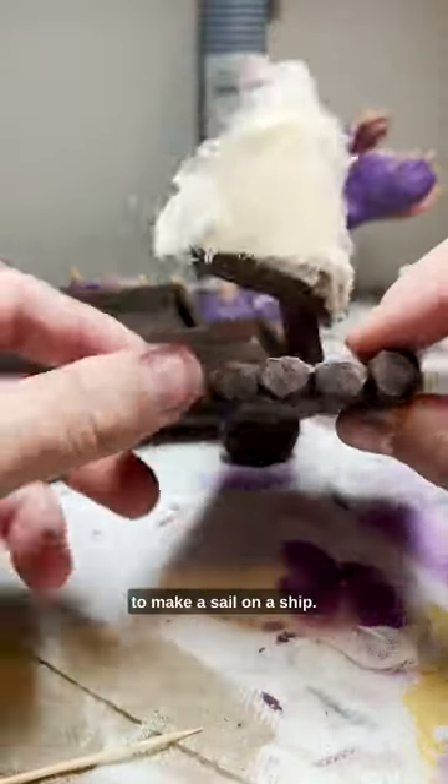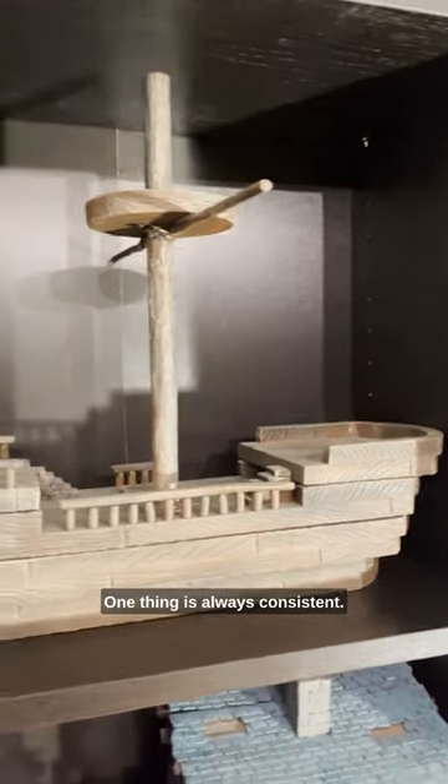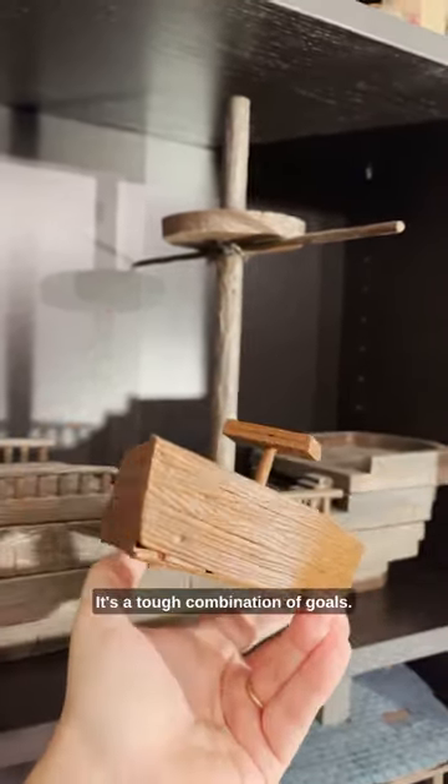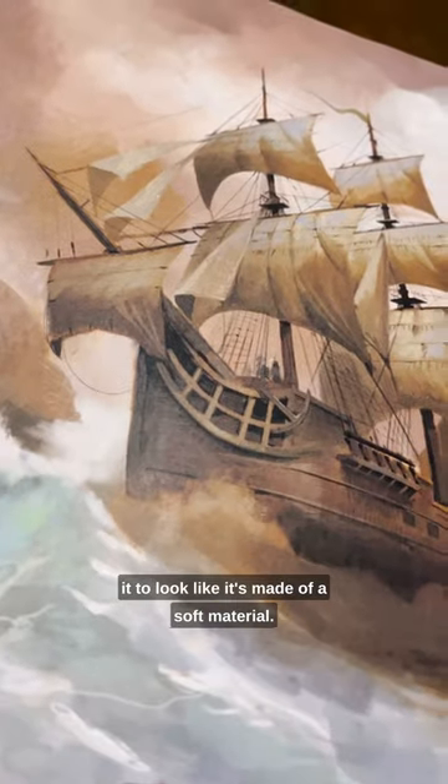I think I've found my favorite way to make a sail on a ship. I've made a couple of ships, and one thing is always consistent — no sails. They're hard. It's a tough combination of goals: you want a certain wavy shape, but you also want it to look like it's made of a soft material.